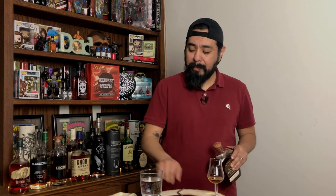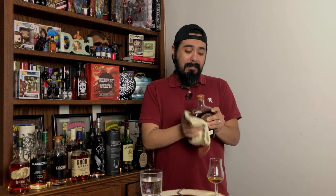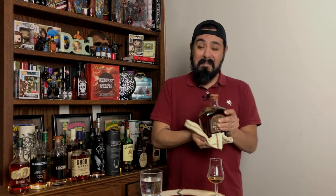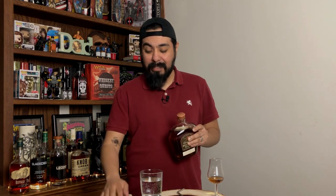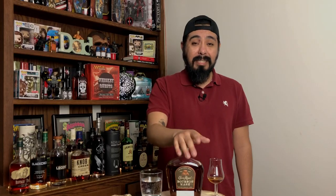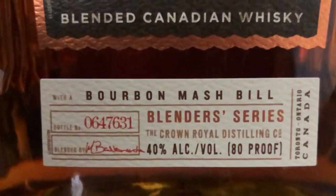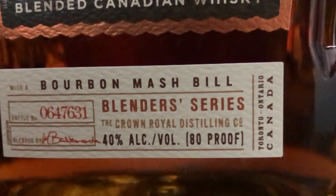You know, Crown Royal always gives you a little bag with all their bottles. I never knew what it was for, but I guess it's to clean the whiskey if it drips off the side of the bottle — very nice of them. So Crown Royal Bourbon Mash is now known as Crown Royal Blender's Mash, and it was the first in their blender series. This is a Canadian blended whiskey bottled at 40% ABV — that's 80 proof — and it retails for around $28 to $30.